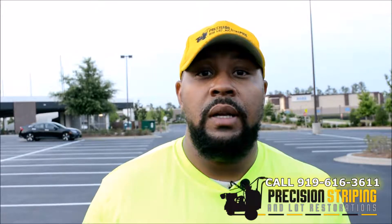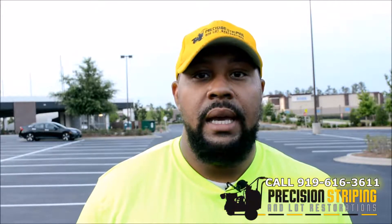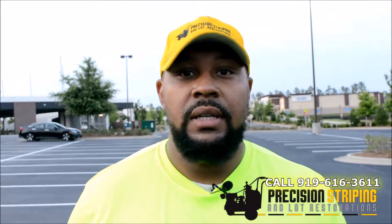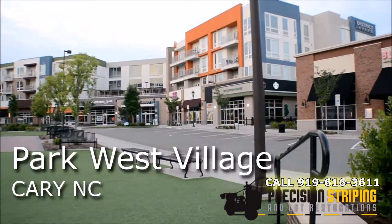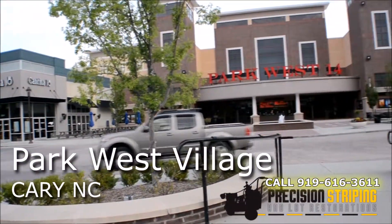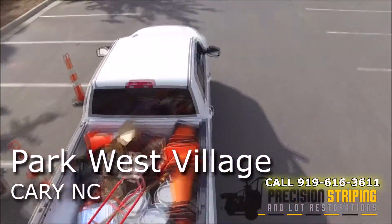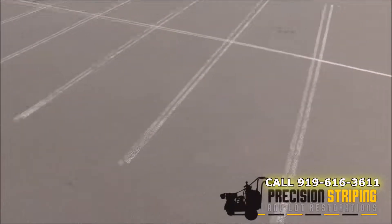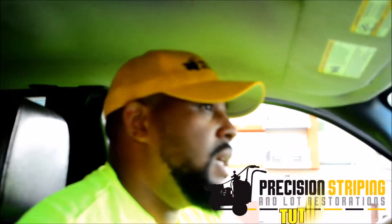We're out here on a multi outdoor mall complex and this is actually a million square foot seal coating, crack filling, and striping project. This is kind of an all-hands-on-deck type of project — it's probably the largest job we've ever done. We're sealing, crack filling, and re-striping the entire campus.